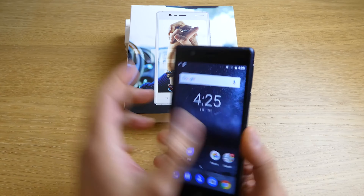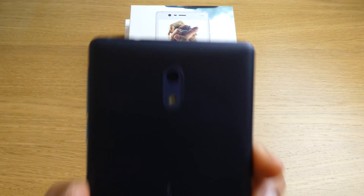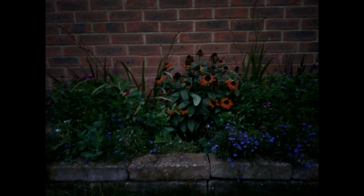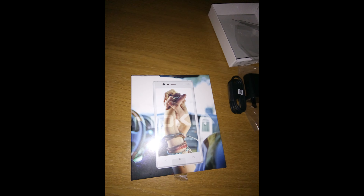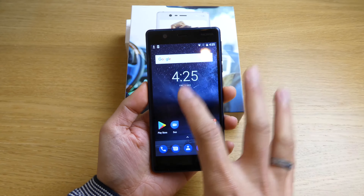In terms of the camera, it has an 8 megapixel on the front and also 8 megapixel on the back, and it has a flash at the back. Here are some samples from the camera.